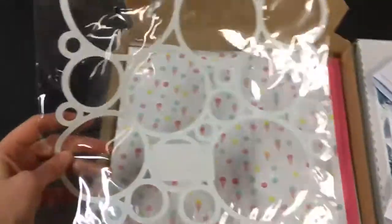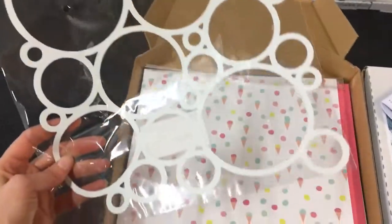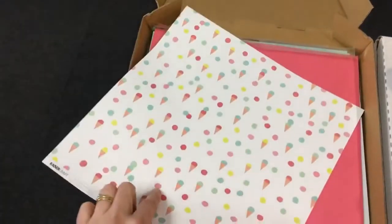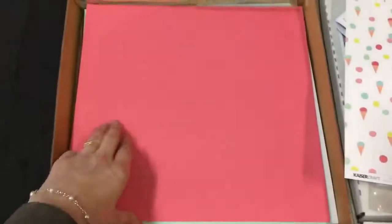This here is a die cut special receipt sheet — this is very cool. You've got extras of those if you need one. This here is a sheet of double scoop paper, one of my favourites. Loads of cardstock — we have got pink, green, white, craft and blue.